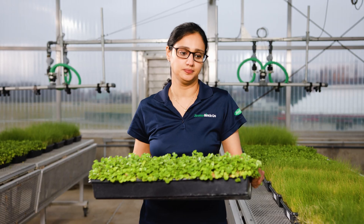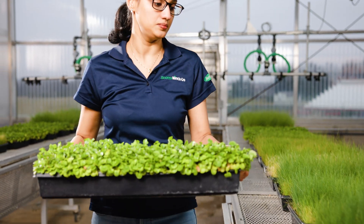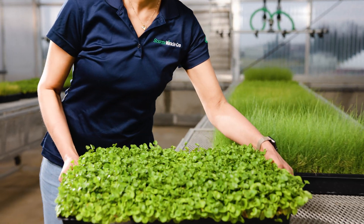Dichondra is a fantastic seeding option for those who live in the western or southern United States. It is great for decorative use or total lawn replacement, especially if you have a smaller lawn.